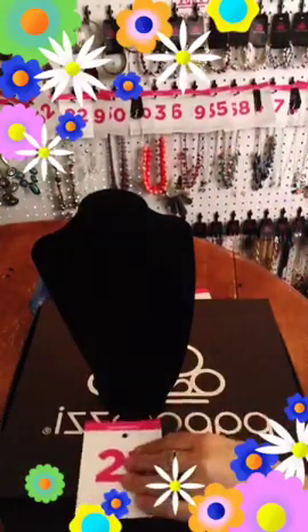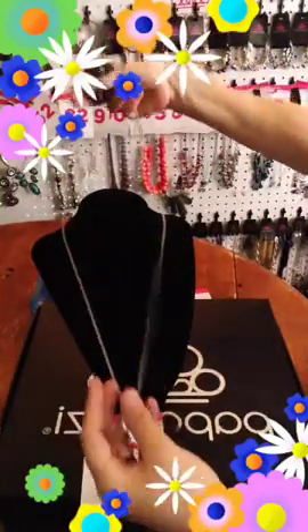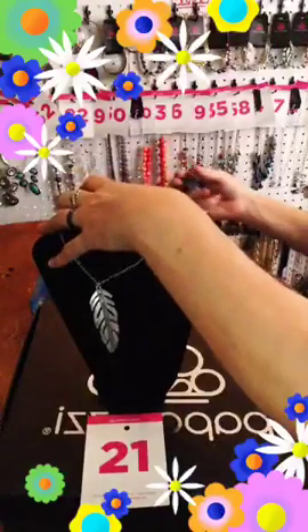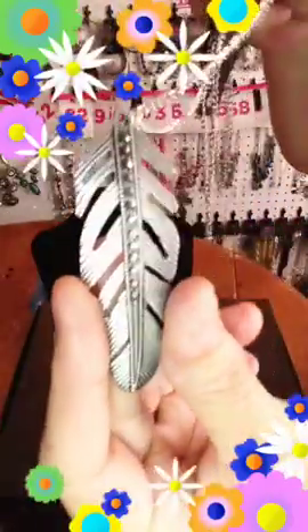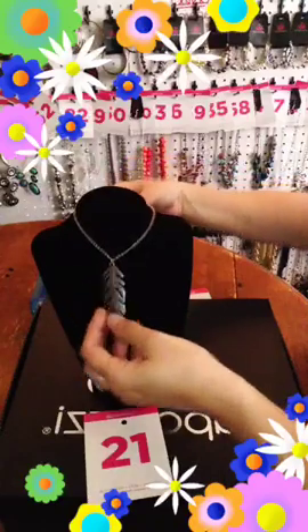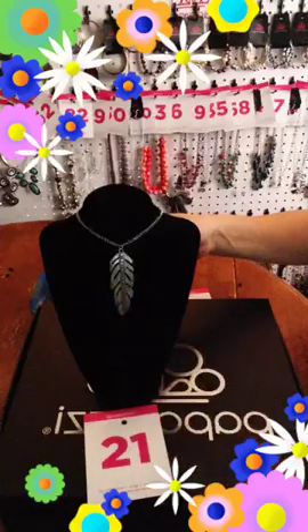This is the last one of these I have. There's your free earring with your hematite stone. This is a long one with a two inch extender. This one comes down and has your feather with your hematite stones right down the middle — for those of you that love the feather jewelry. Can't get these anymore, guys — all this stuff I'm showing we cannot get anymore. If you want to shorten it, you can do that. It is number 21.